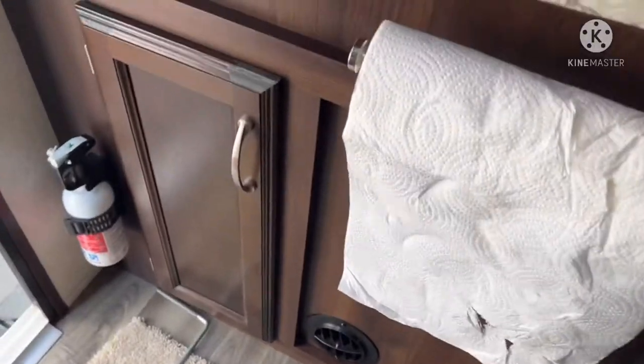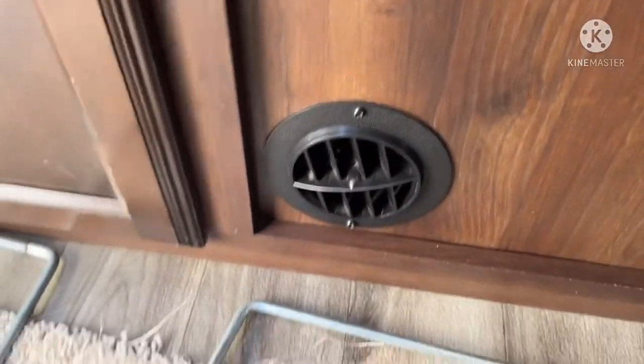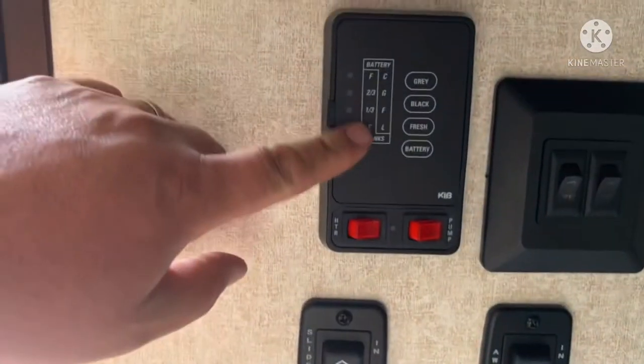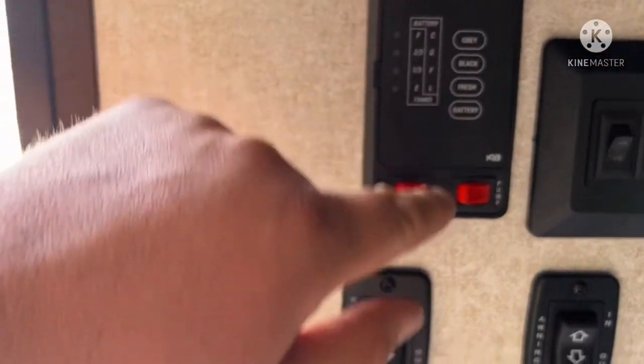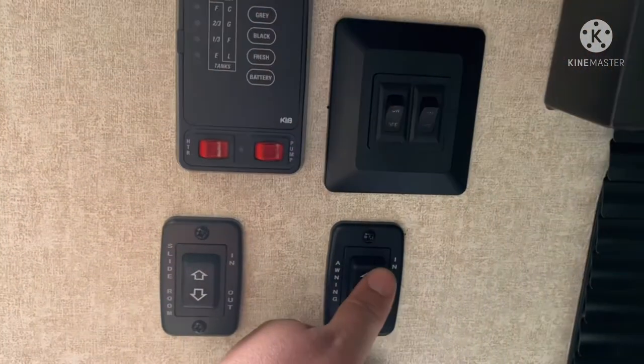There's a little towel rack, more storage, another vent, more storage — I've got pots, pans, whatever in there. Then here's your control panel showing gray, black, and fresh water levels, lights, and the slide and awning controls.